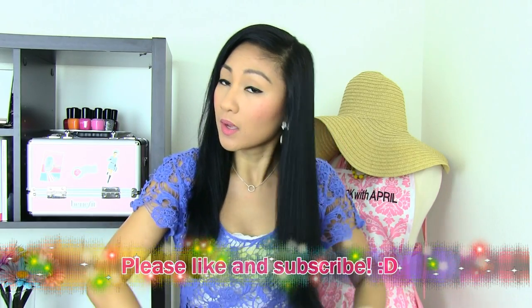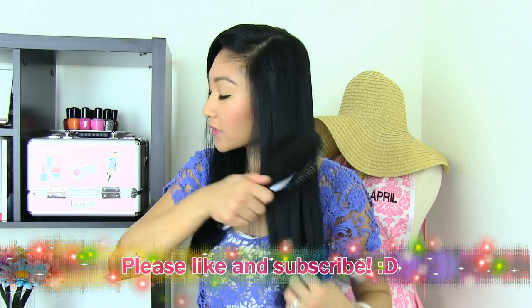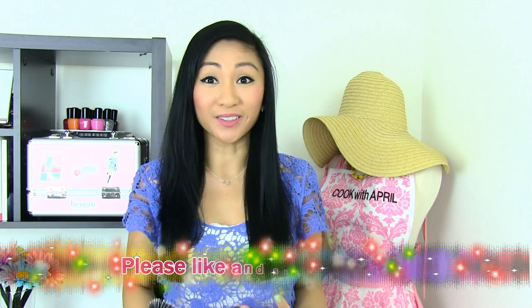It really worked, you guys. Today is the next day, and I went ahead and showered and conditioned again, then just let my hair air dry. What I did was just brush my hair. My hair is naturally straight, but it's so shiny and soft, and I really feel like the hair mask did wonders.